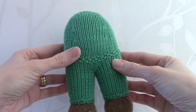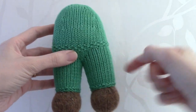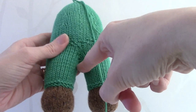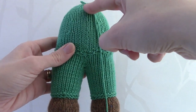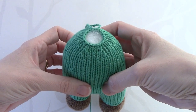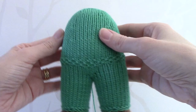I have now completed sewing the body. You need to sew both leg seams, then continue sewing the back seam to the top, leaving the cast-off edges open to be able to stuff the body quite firmly.